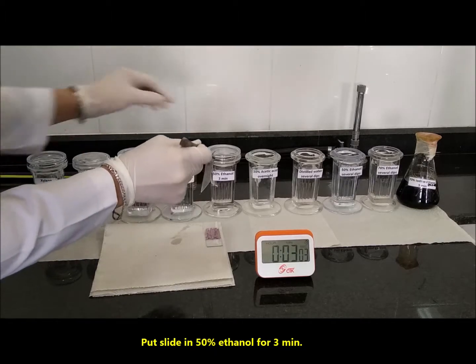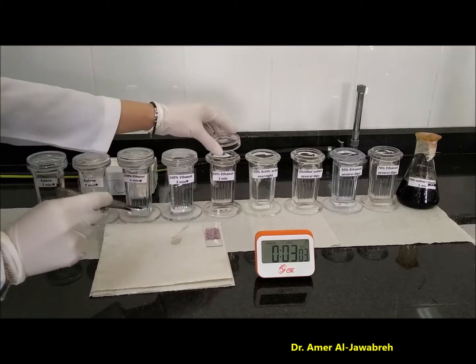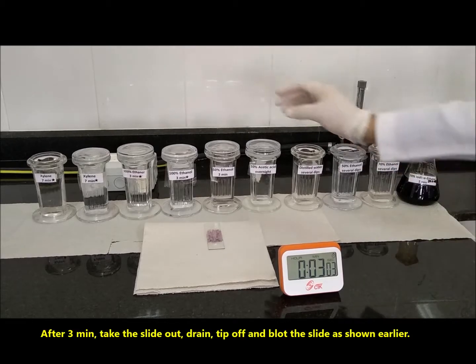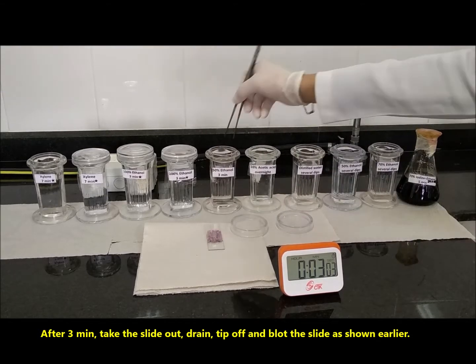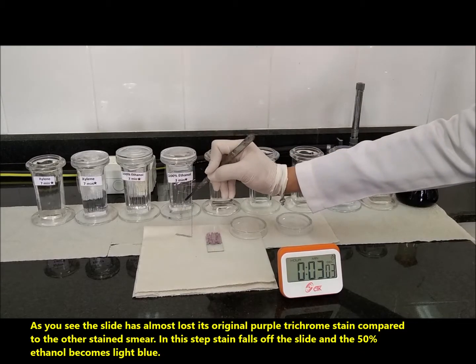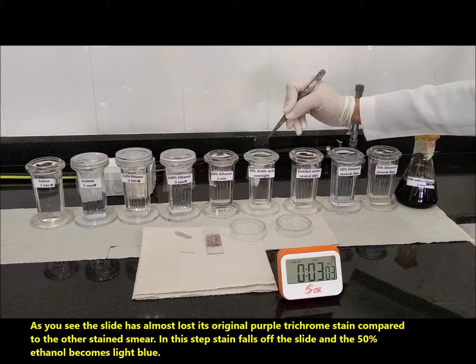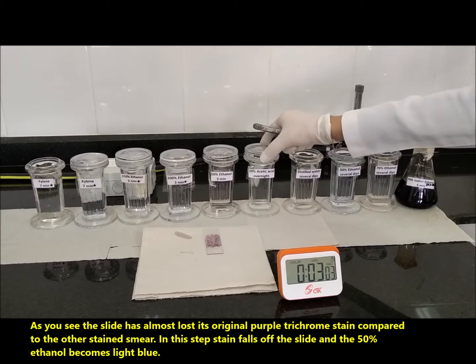Put the slide in 50% ethanol for 3 minutes. After 3 minutes, take the slide out, drain, tip off, and blot the slide as shown earlier. As you see, the slide has almost lost its original purple trichrome stain compared to the other stained smear. In this step, stain falls off the slide and the 50% ethanol becomes light blue.